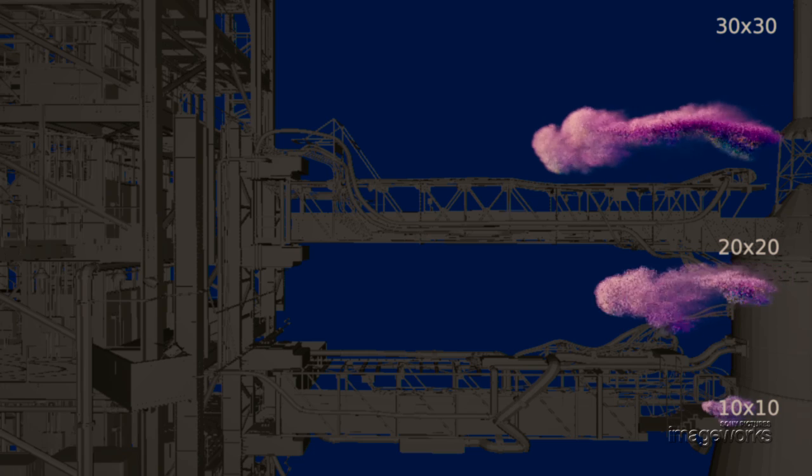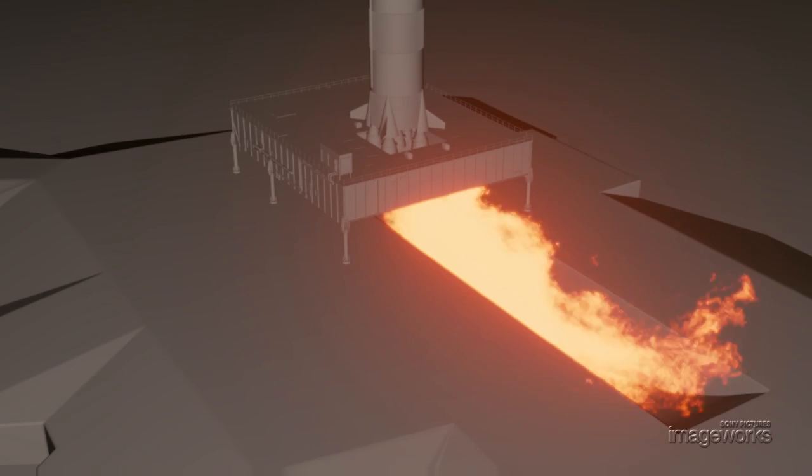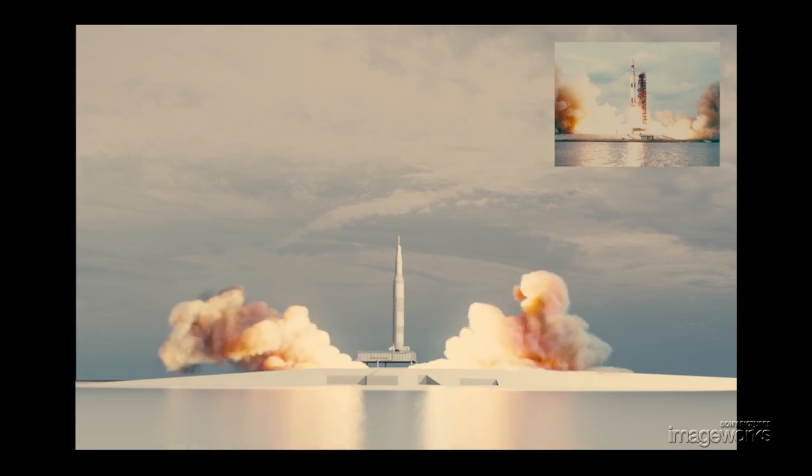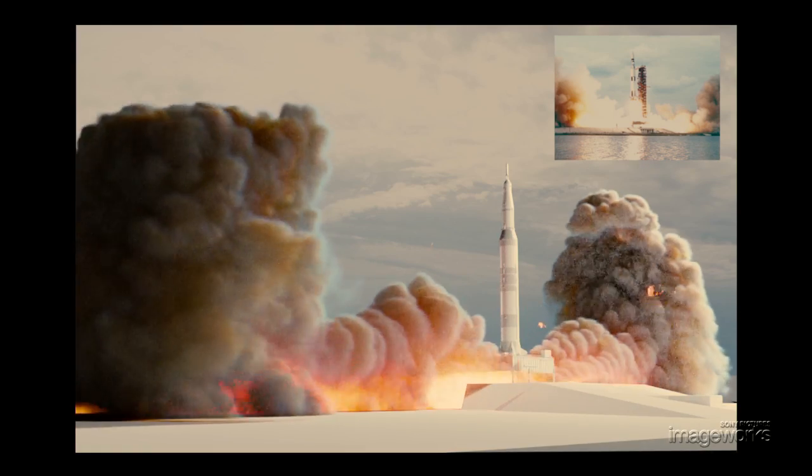To achieve this effect, we wound up using big fluid simulations, both on a very small scale for detailed work, as well as very large scale to handle the big volumes needed. Additionally, we needed to get all the appropriate illumination — the fire illuminating from the rocket smoke, as well as the rocket itself and the gantry.